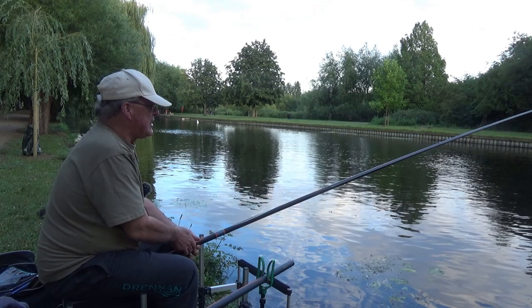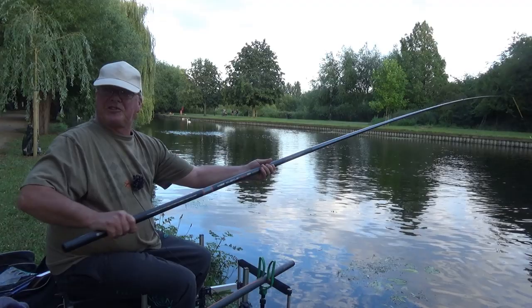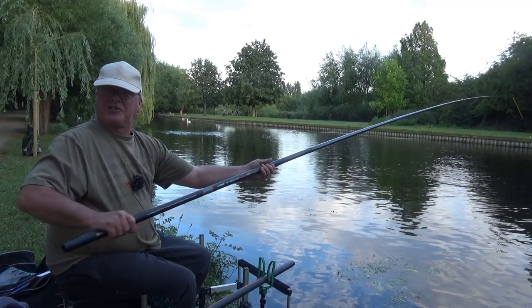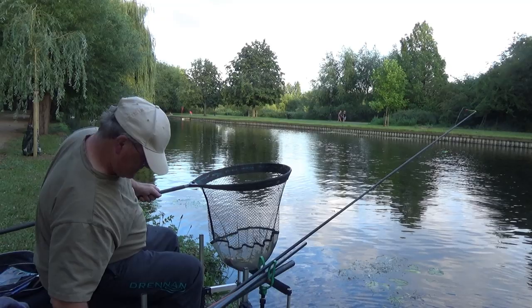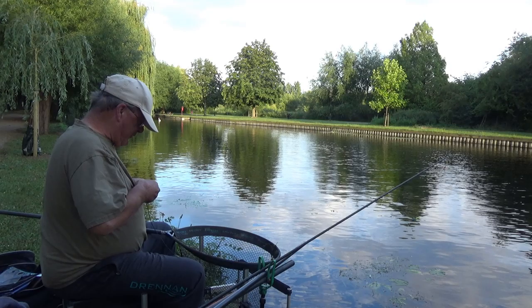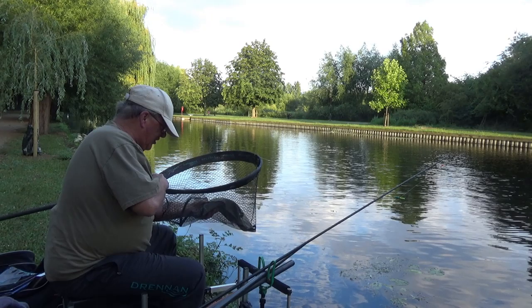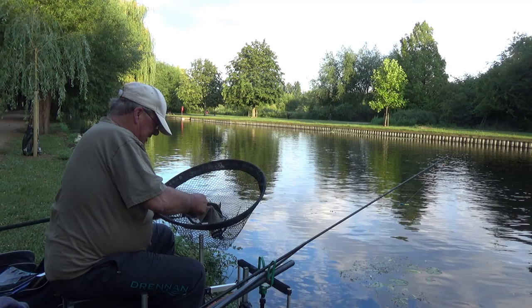Here we are — first fish. Unfortunately it's not the target species; it's a smaller bream, which on this gear is going absolutely nowhere. But that's how it's designed to be. I'm grateful — it's a fish. The only thing is, when I set up I realised I'd forgotten my big landing net. I'll be alright with the tench, but if I get one of those double figure slabs or a 20 pound carp, I'm going to have a job getting it in the net.